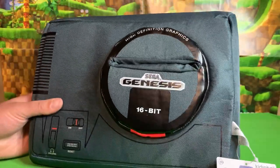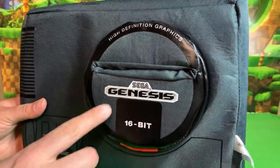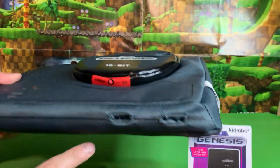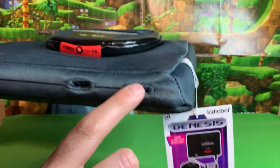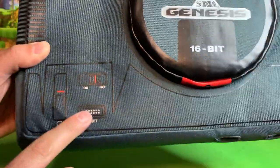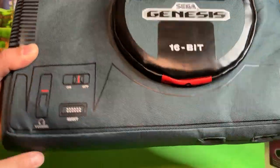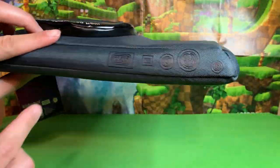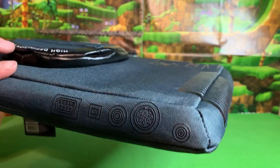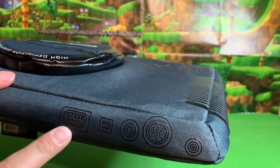So first, the Genesis itself looks just like the original console. It says 16-bit on the front. We got the red thing right here with the power on. We have two controller slots right here that you can actually stick your finger in. Reset button. Here is the volume for your headphones and the on-off switch. And then on the back we have all the inputs too — looks like a controller slot in the back.